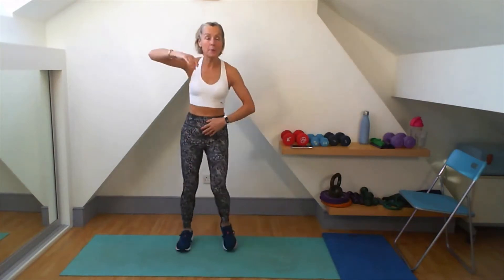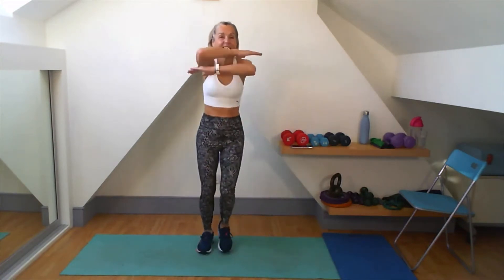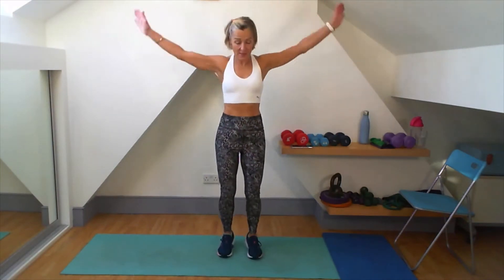We're going to do an elbow, elbow — nice and strong. Double those arms up, get that squeeze between the shoulder blades. Now I'm going to circle those arms as I come up. Feel that flexibility through the ankles.